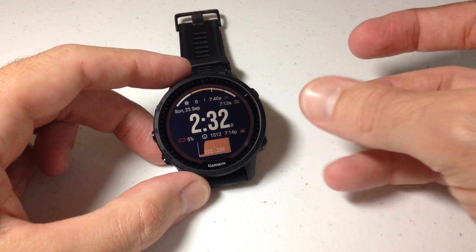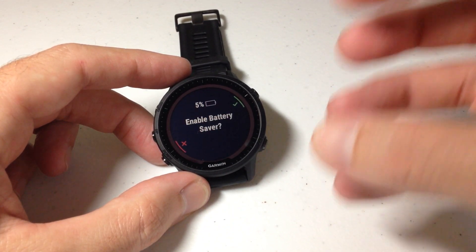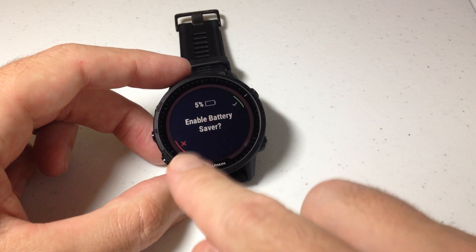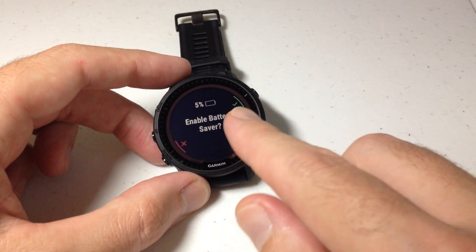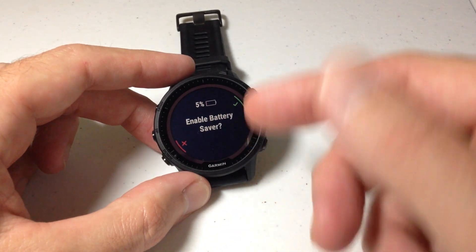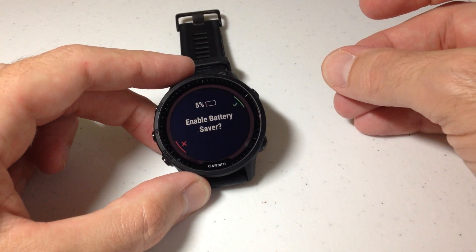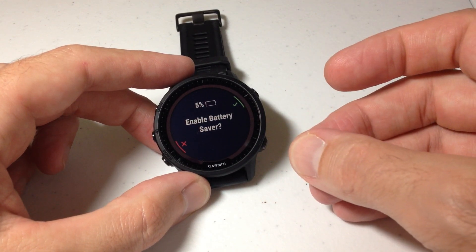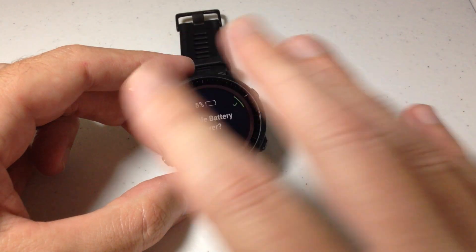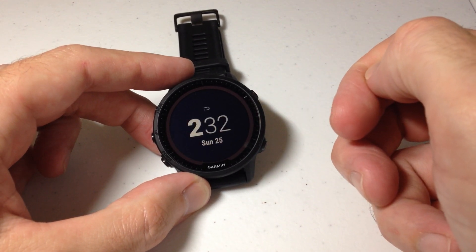So I might want to think about putting on what's called battery saver. Battery saver mode basically shuts off most of the functionality on the watch so you can make it through the day, at least until you can charge it. As luck would have it, I just had a notification come up asking if I want to enable battery saver. You can actually set an alert at a specific percentage to trigger this. Let's go ahead and turn it on.